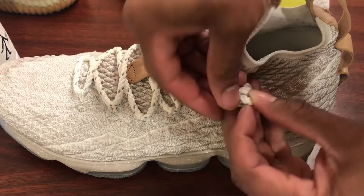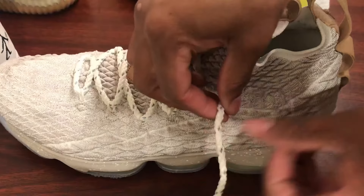One thing I like about it is it doesn't untie, it doesn't drag on the floor, and it also gives me the ability to wear my shoe without actually having to tie them, so I can get into my shoes much quicker. We're going to start by untying this one that I've already created.